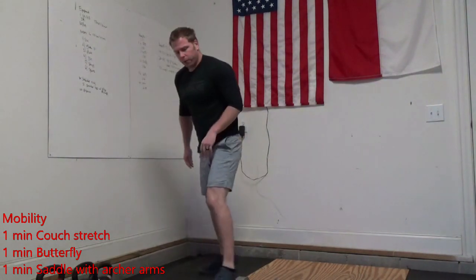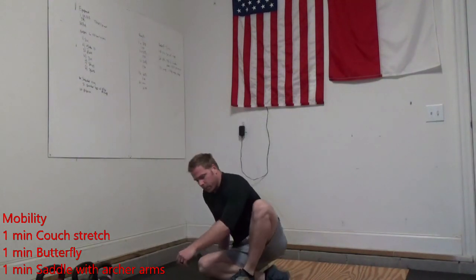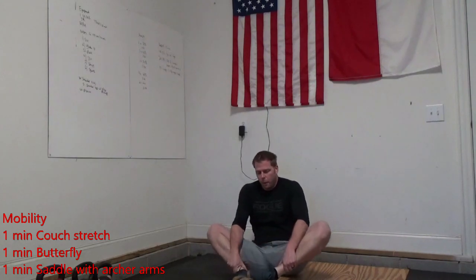Then we're going to get into one minute of butterfly. On that butterfly, we're just putting our feet together, pushing our knees down to the ground, trying to keep that chest up tall.